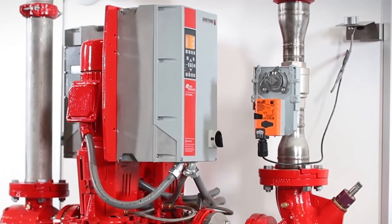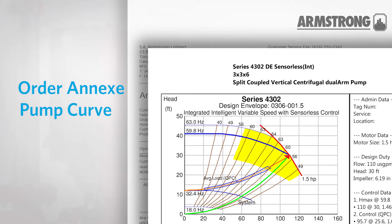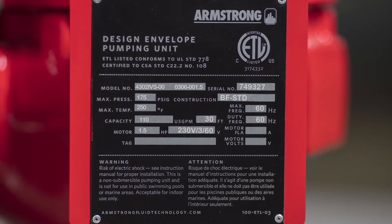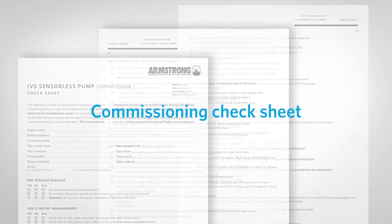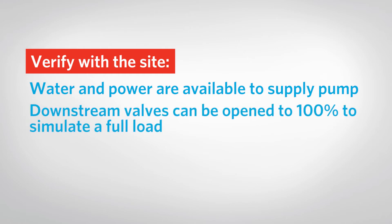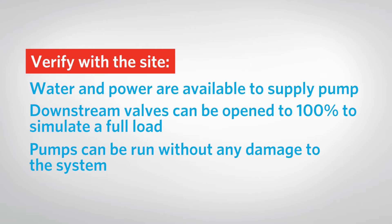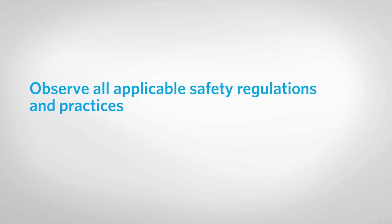Before starting, make sure you have all information pertaining to the pump available. This includes the order annex, the factory pump curve as it was ordered, and the installation and operations manual. If the information required is not available, refer to the pump nameplate. An IVS commissioning and start-up check sheet should be completed for each pump being commissioned. Verify with the site that water and power are available, that system valves downstream can be fully opened to simulate a full load, and that pumps can be run without any damage to the system. If applicable, verify that the BAS contractor will be on site for coordination. Observe all applicable safety regulations and practices.